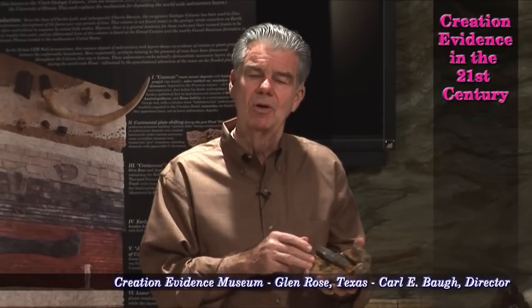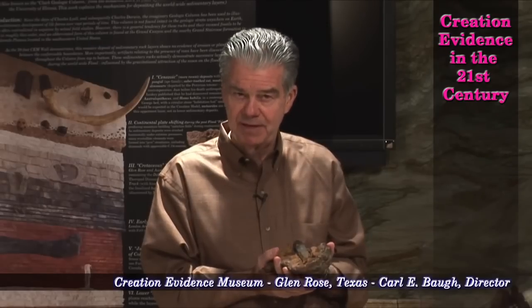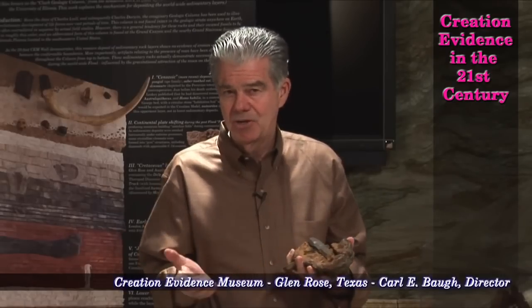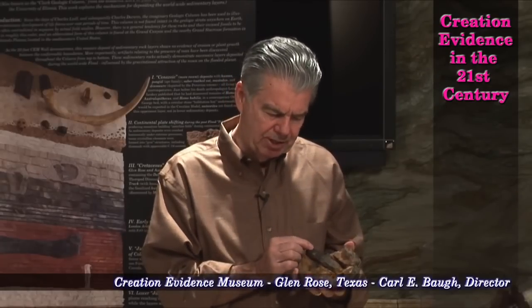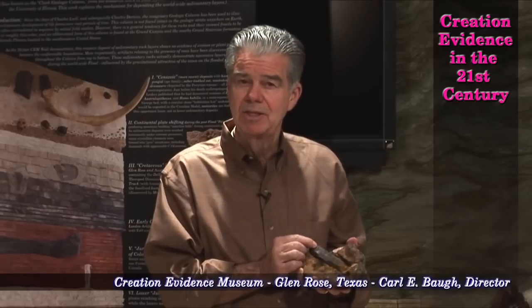I received a call from the lab at a major university. The spokesman said they had just watched a documentary we released on the London artifact, and in their opinion it is a genuine pre-flood artifact. I asked how they knew. He said because where it was seared, if it does not rust, that means there's iron oxide — FeO on it. The brown char is iron oxide: FeO, Fe2O3, or Fe3O4, which is a dirty brown.